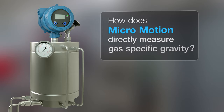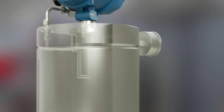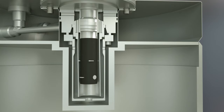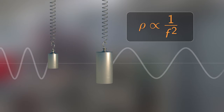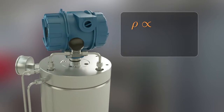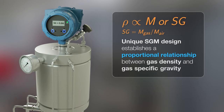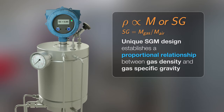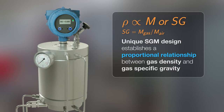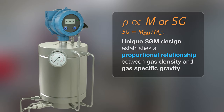How does Micromotion directly measure gas-specific gravity? The Micromotion Specific Gravity Meter, or SGM, builds off the foundation of vibrating element gas density meters, using the principle that frequency of vibration is inversely proportional to density. However, the SGM takes this one step further, with a unique design that establishes a proportional relationship between the measured gas density and gas-specific gravity. Since molecular weight can be determined from gas-specific gravity, there is a similar relationship between the measured gas density and molecular weight as well.